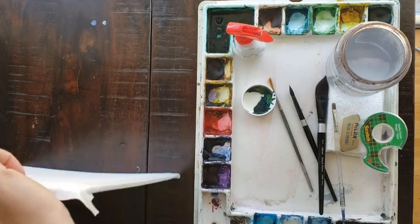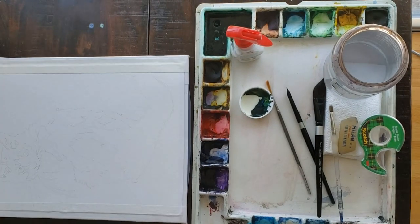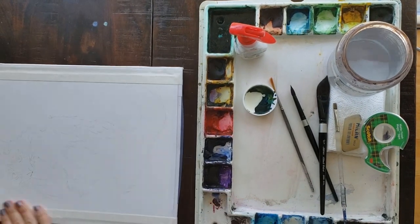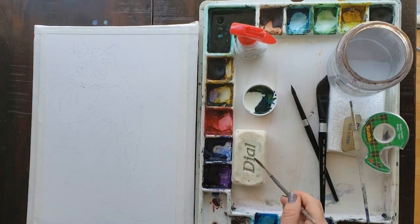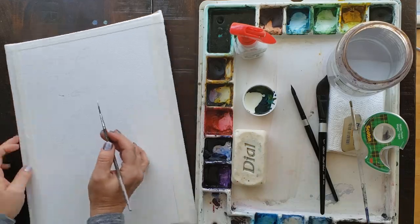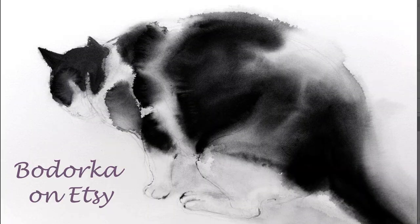I recommend using the largest size you can, as the paint will bloom out and that takes room, so be sure to check out my friend Bedorka's video about that. Bedorka is another important person in my journey of learning how to paint these wet on wet cats, so be sure to check her out on her Etsy shop and also on Skillshare.